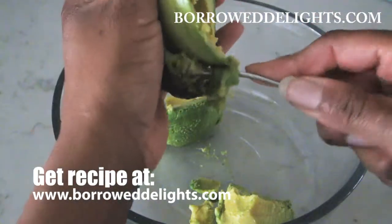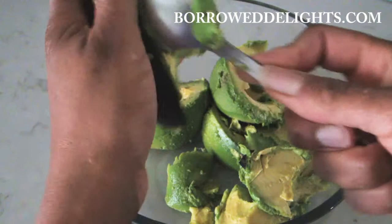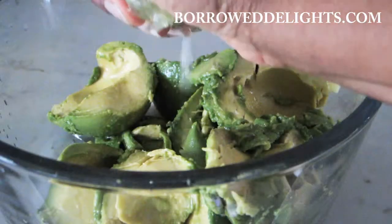Be sure to actually save your avocado pits — I have some information on borrowedlights.com on how you can use these, so go over there when you're done watching this video to get that information, as well as the full written recipe for this homemade guacamole.